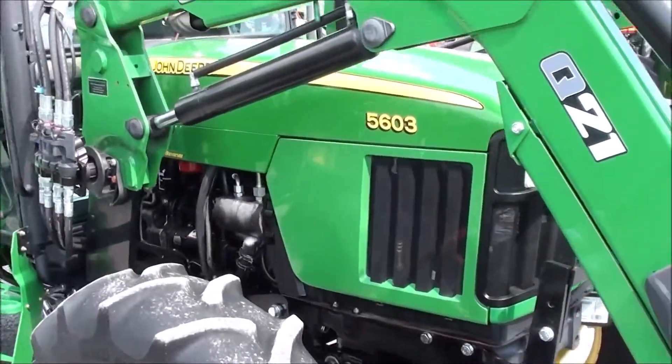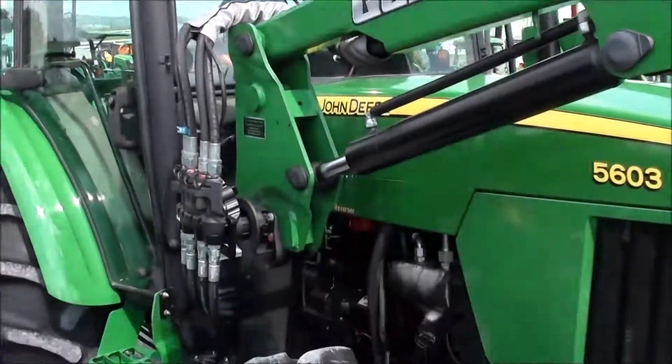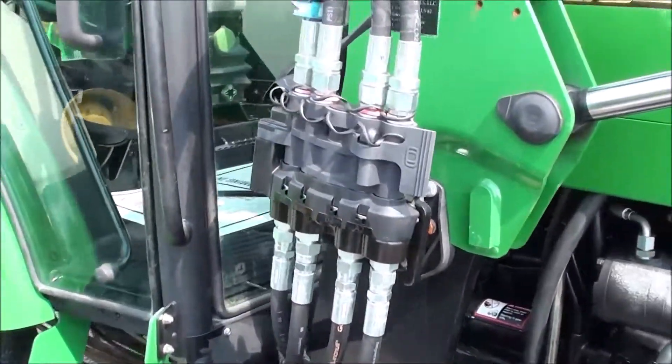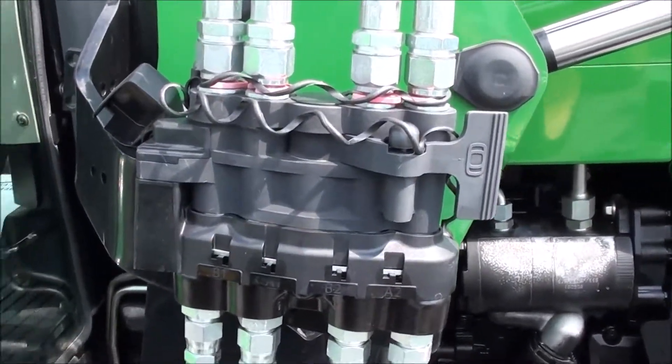We did take the tractor through the shop, serviced it, and fully inspected it. The tractor came through with flying colors — absolutely no known issues with the machine. It does have the deluxe multi-coupler for your loader hose connection.